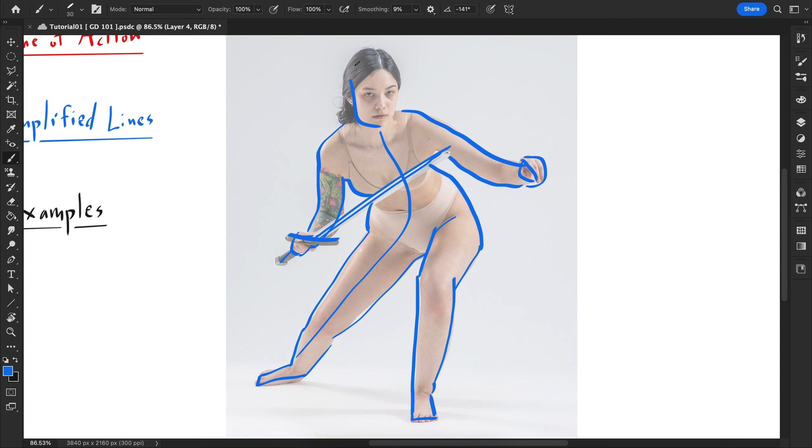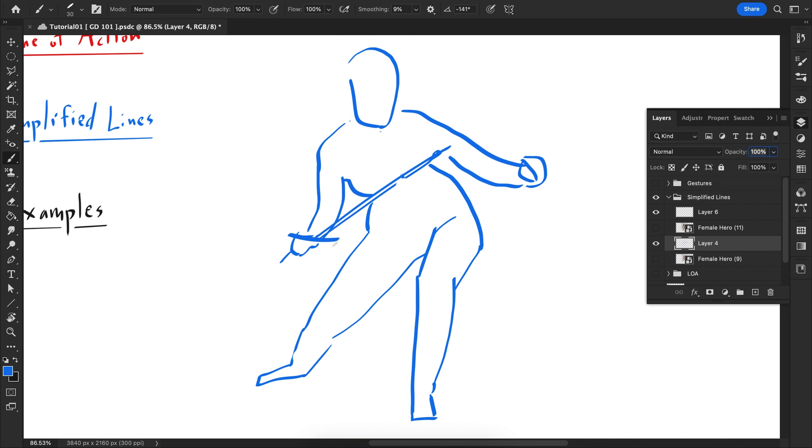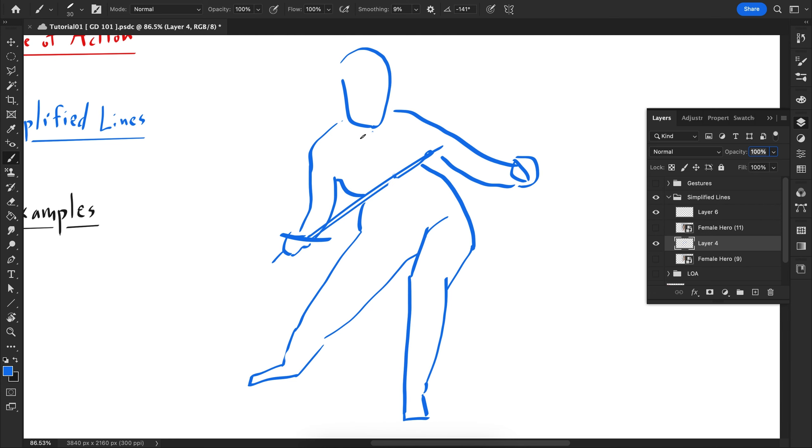Once you've blocked everything out you can erase the line of action. If I turn this image off, what you see is a gesture drawing — it's all about the overall forms, the overall shape, the movement. Everything is overly simplified and you don't have to worry about any details at all.